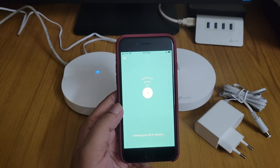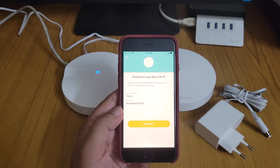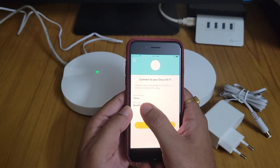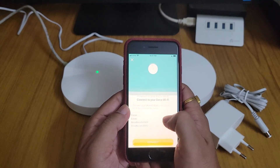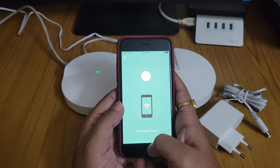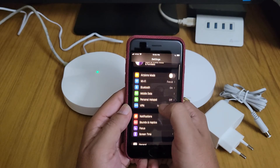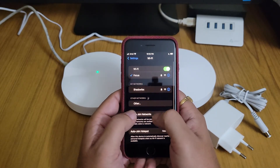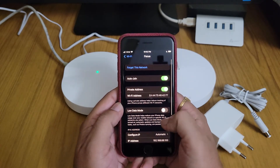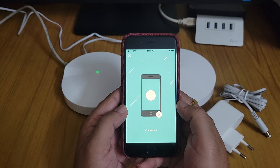It takes a bit of time. I'll skip the waiting parts and walk you through step by step. This is my Wi-Fi name and password. Now we connect — joining 'Focus.' It is connecting automatically. Going to Settings > Wi-Fi, yes it has connected to Focus automatically. Back in the Deco app, it has found the Deco and confirmed it is connected.